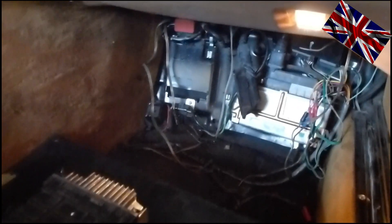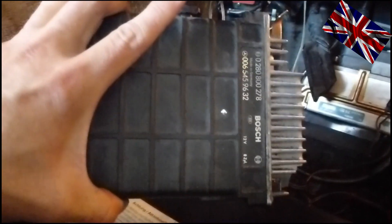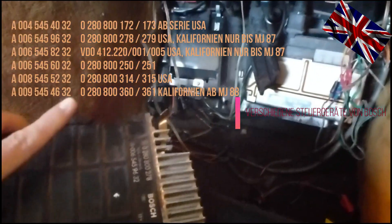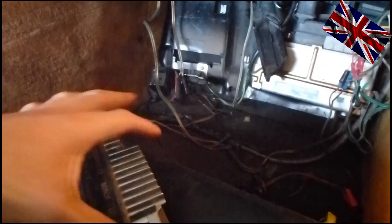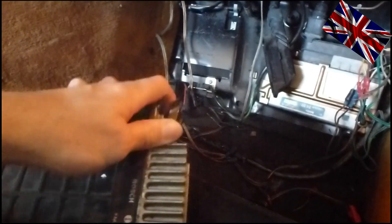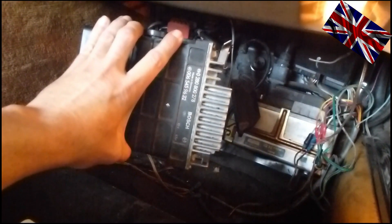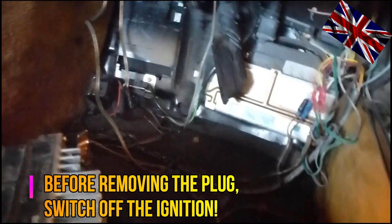I am now deep in the footwell on the passenger side. I have already removed the plastic protective cover. In here we have several control units — this one here is the one we need. I have disconnected it already; it is connected with a rectangular plug. To detach it easily, press with two fingers against the clip. Press the clip slightly upwards and simply pull it out towards you, which makes it easier to disconnect the plug.